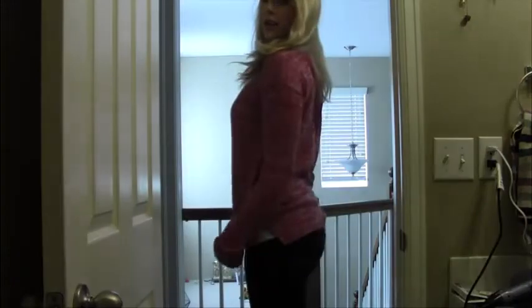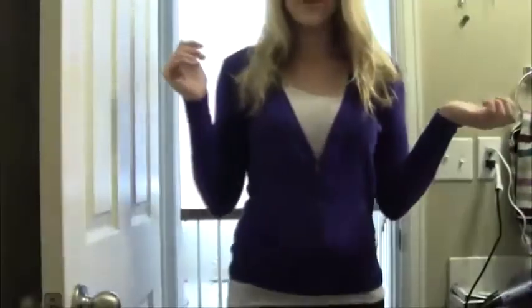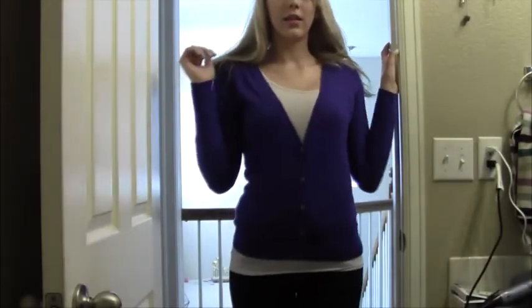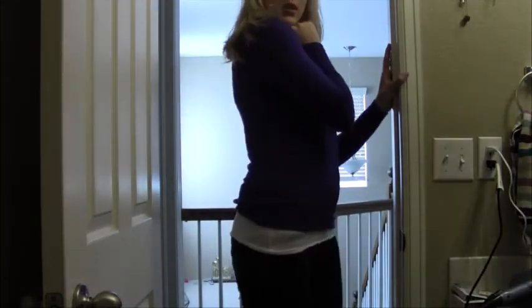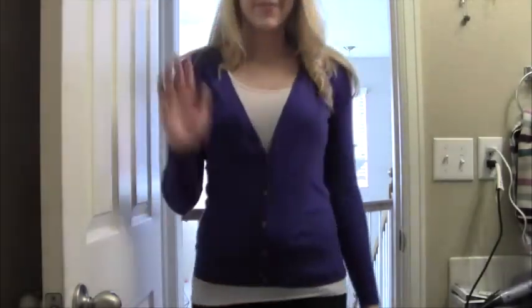The first outfit I chose is a pink sweater with dark jeans — I love it because of the lace cutout on the back. The second outfit is a white tank top under a blue button-up cardigan with the same dark jeans. I like this one because my eyes are blue and the blue really makes them pop. Thanks so much for watching — stay tuned Tuesday for my video, Thursday for Alyssa's video, and Saturday for our next collab!